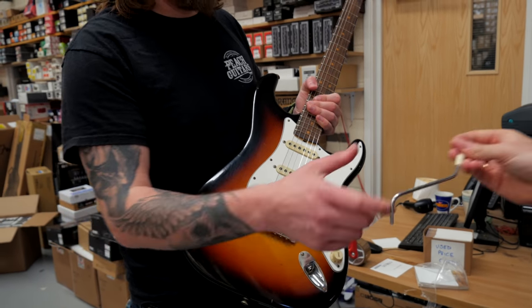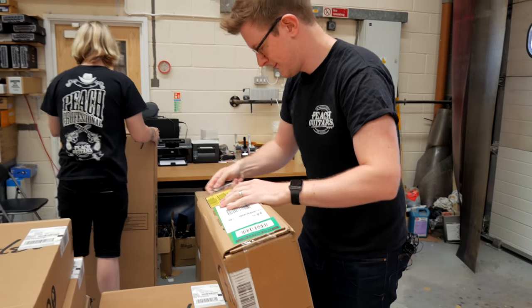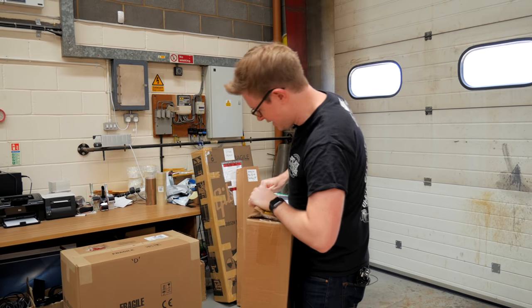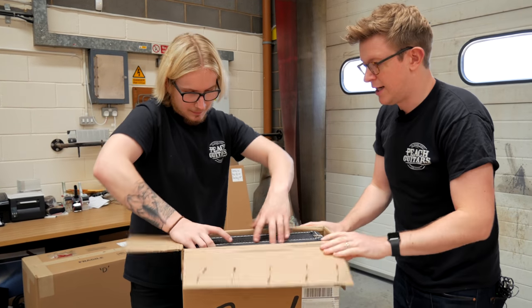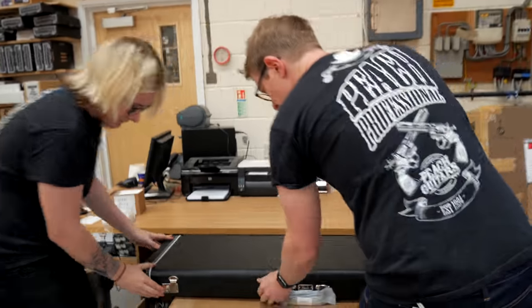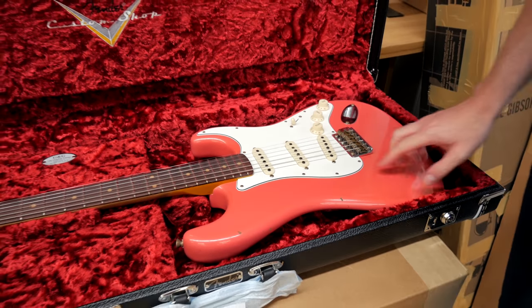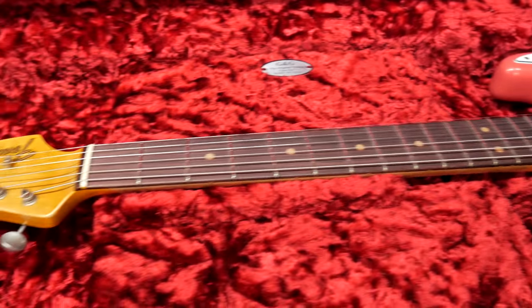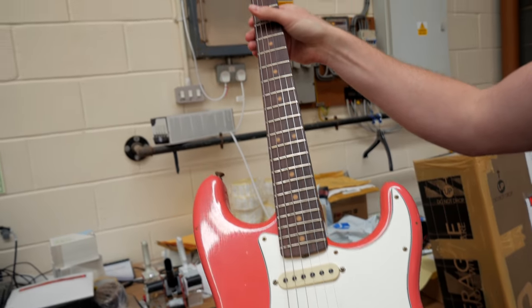Oh no, another '64 Strat — I think it's super faded Fiesta Red. I'm excited to see this one. I do like Fiesta Red Strats and I've got a little bit of a soft spot for those transition logo '64 style Strats. It's almost shell pink, isn't it. Looks good with the parchment guard and the aged knobs and pickup covers. It's got a nice dirty neck on it as well, which feels really nice and smooth. Hand-wound '64 Strat pickups. Yeah, super faded Fiesta Red — very nice.